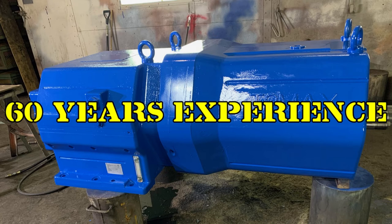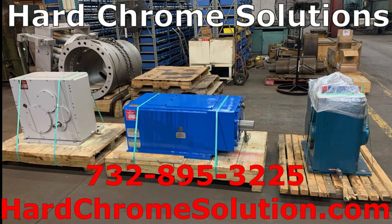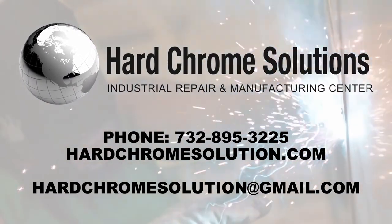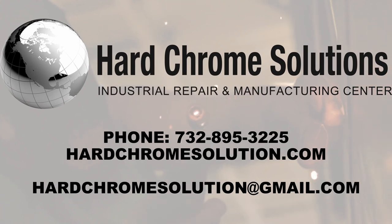Once complete, we pride ourselves in packing to ensure it reaches you in the like-new condition it left our factory. We look forward to helping you with your needs. Give us a call at 732-895-3225 or visit our website at hardchromesolution.com.